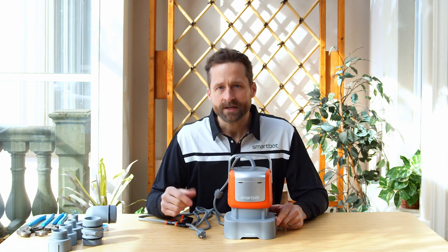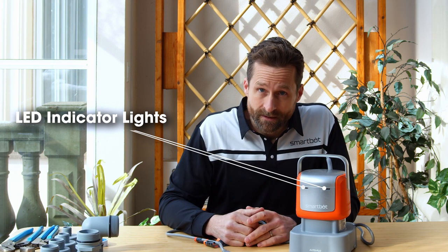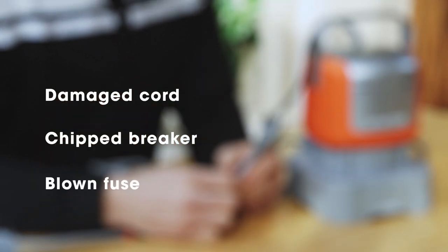If your pump doesn't start or kicks off quickly, start with the basics. Make sure the pump has power. If the pump does have power, the LED indicator lights will be green. If the LED indicator lights are not green, make sure you do have power. Check your cord for frays or damage. Check your breaker box for a tripped breaker or a blown fuse.